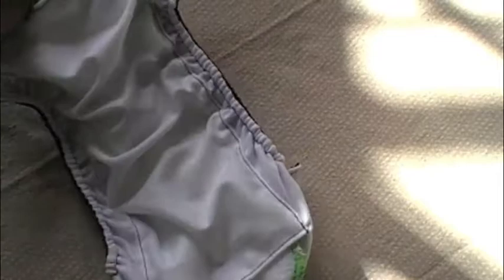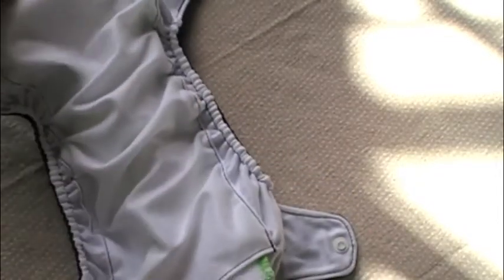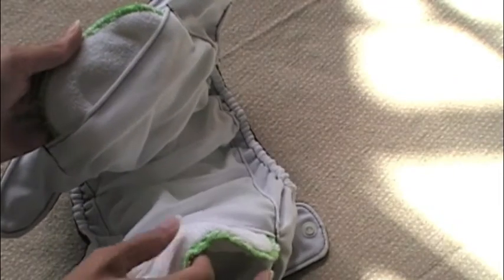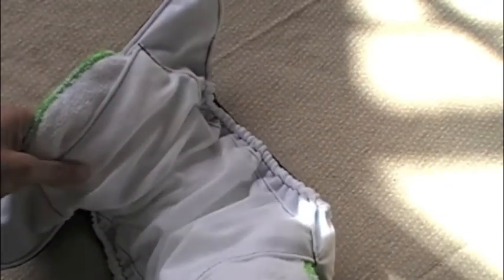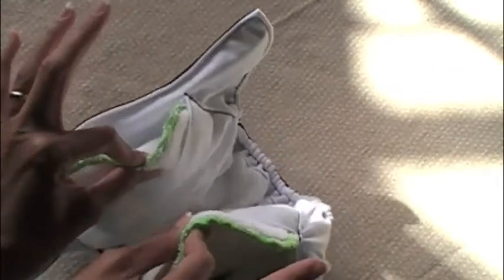Another thing — I don't know if you noticed — but each side of this diaper opens up. So when you take it off your baby, you do not need to pull the wet, pee-filled insert out of the diaper. You can just throw it right into your washing machine and it will agitate out of the diaper. Anytime a diaper can make it easier for you not to touch yucky stuff, I love it.